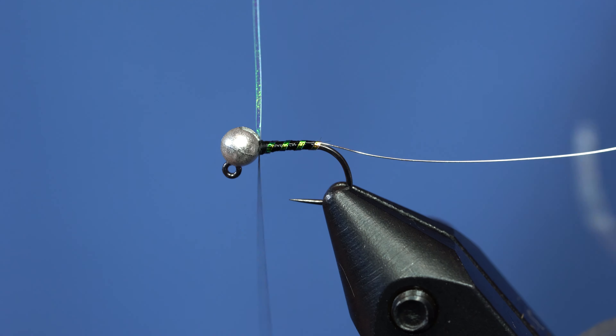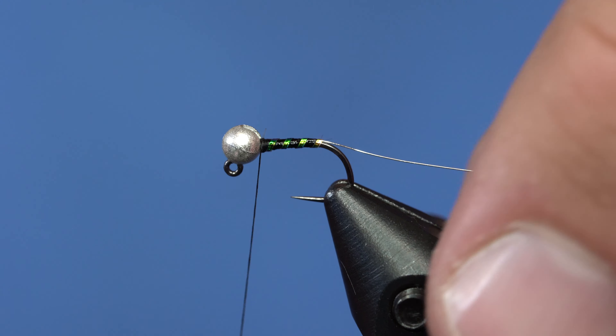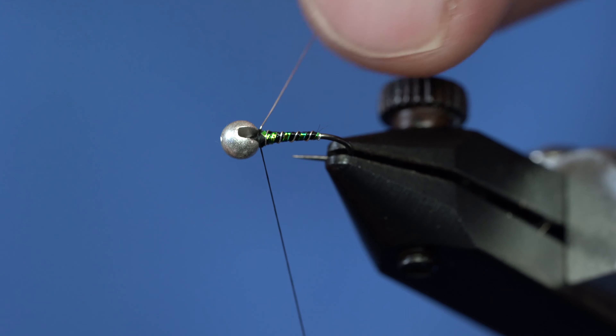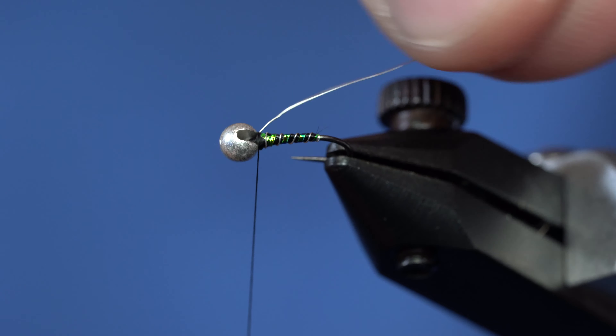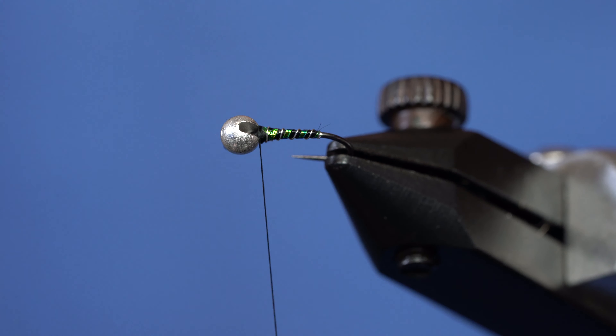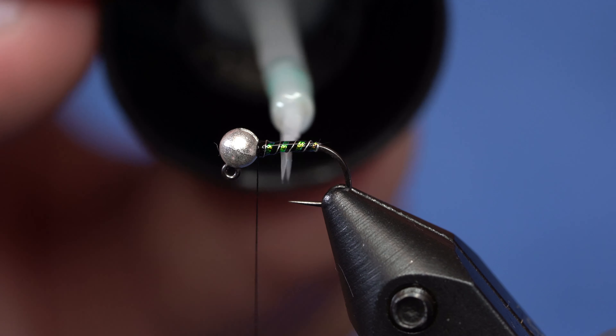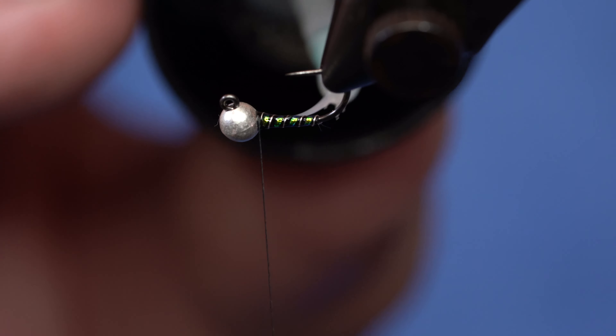Just a fairly easy rib with the tinsel, and then I'm just going to bring the silver wire in between the tinsel wraps. At this point, I'm going to hit it with some thin resin. I've got some Solar Res here that I'm going to tag it with — just a really thin coat. You should still be able to see the rib of the wire on it.